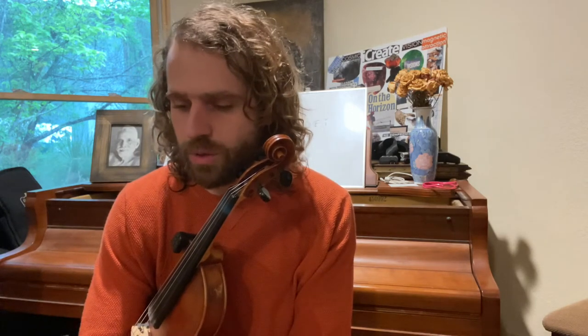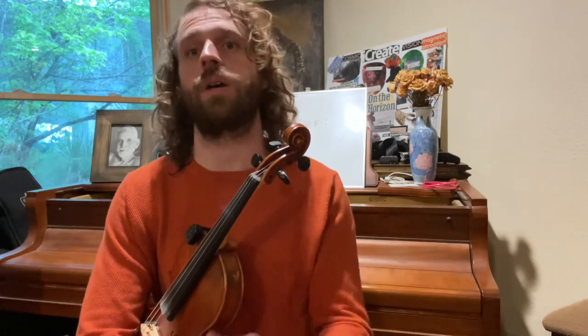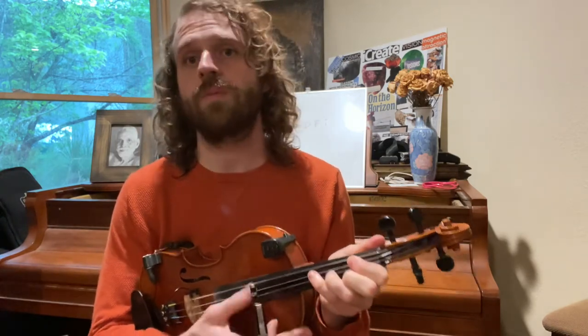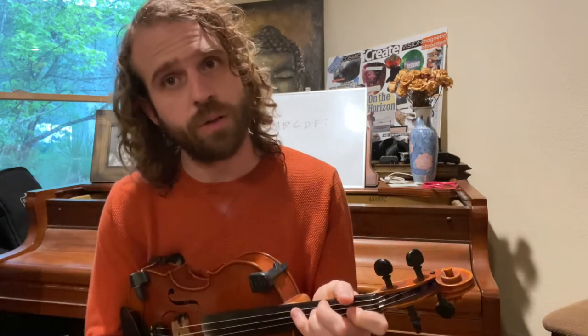'Right or Wrong' is in G, and it actually starts on the sixth chord — it doesn't start on the one chord. The whole form resolves to the one chord, which is G. The sixth chord is turned into a dominant chord, which is very common in jazz and especially western swing. So we start with E7 for two bars, then A7 for two bars — that's the two chord — then D7 for two bars, then G for two bars.